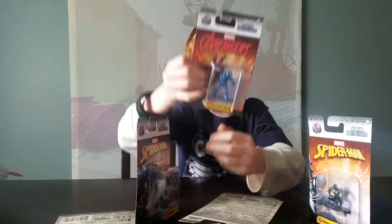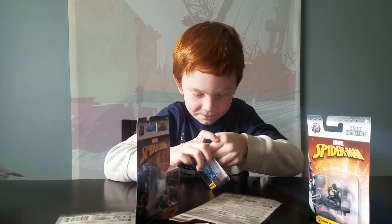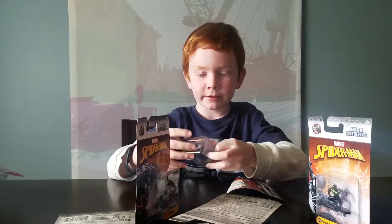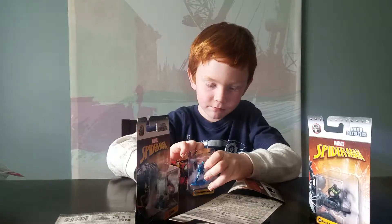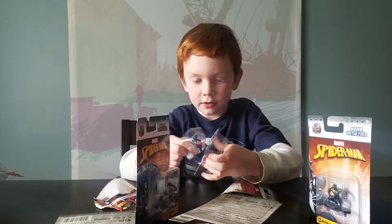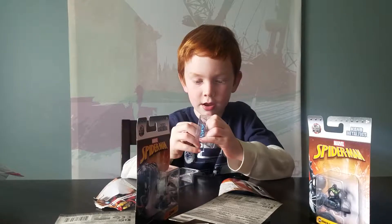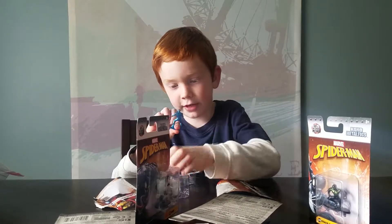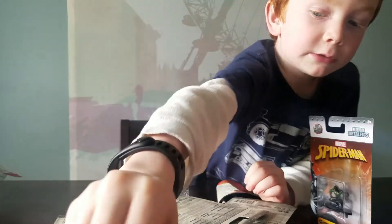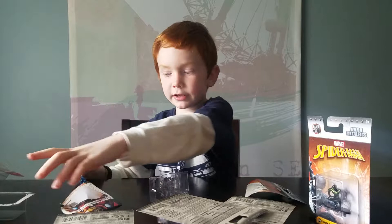First one we are opening is him - the Iron Man. Make sure to subscribe and like this video. And here he is - the little figure. He's so cute. He's a pretty cool figure. I like him too. Let's get to the next one.